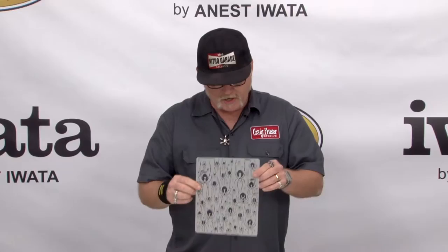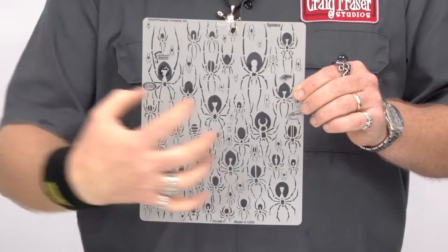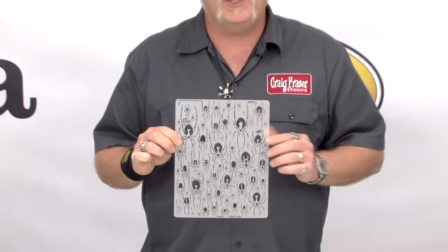The last but not least is one that's just called Spiders, and it literally is just a — I call it a wallpaper of spiders. You can tile this over and over again and have it in the background behind something. You could have it as a soft ghost in the background behind your steampunk spider. Literally, a lot of cool effects you can do — limited only by your own imagination.